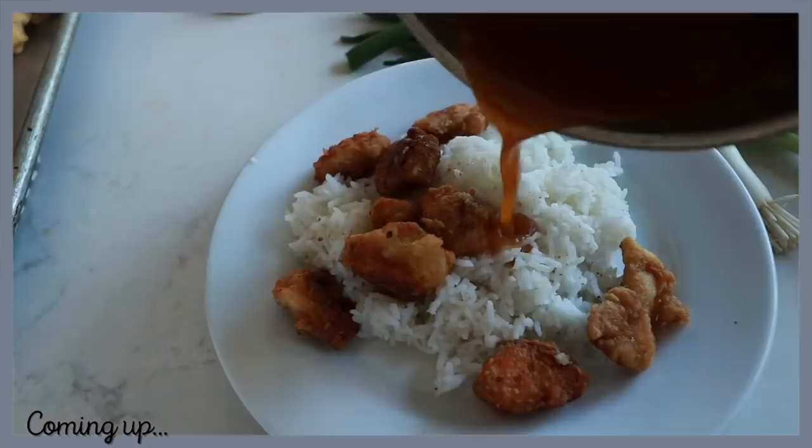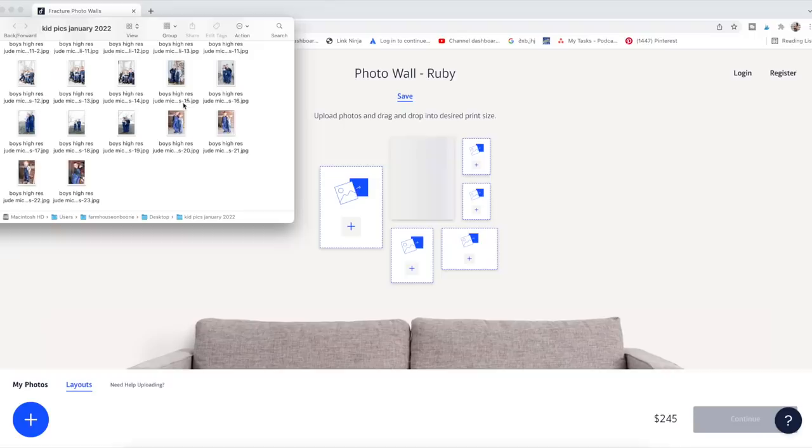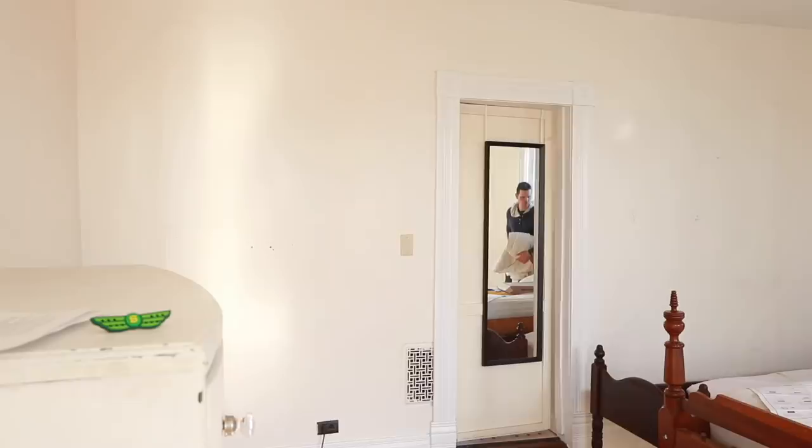I want to say thank you to today's video sponsor, Fracture — a company that takes your photos and transforms them into glass prints. It's essentially the frame and the print all in one, making it really easy to hang and arrange. They have a feature on their website where you can choose a gallery wall, drag all your photos into it, and see how it will actually look on the wall. It also comes with a template, so you can put that up on the wall and hanging becomes very easy — a lot of the guesswork taken out of it.